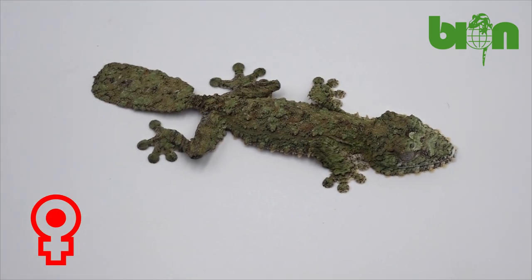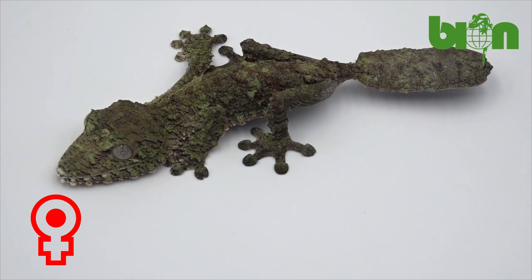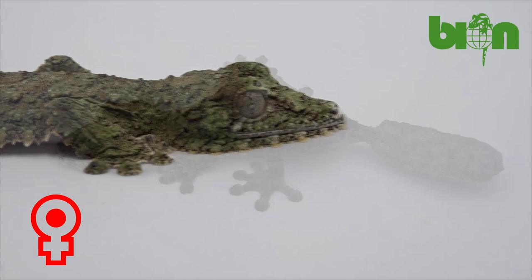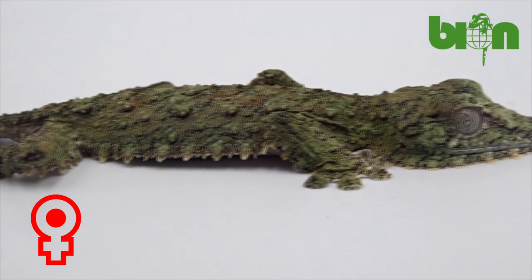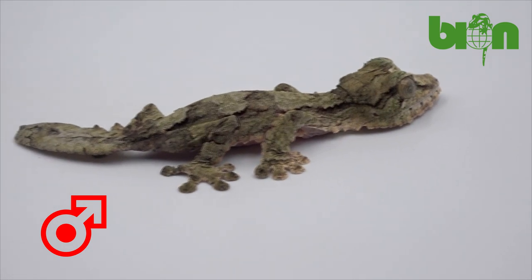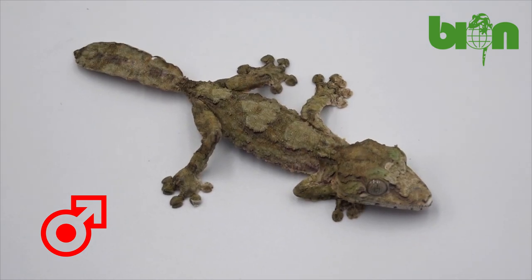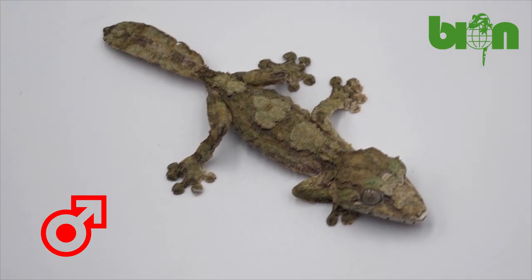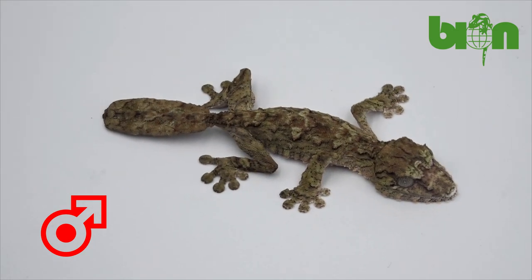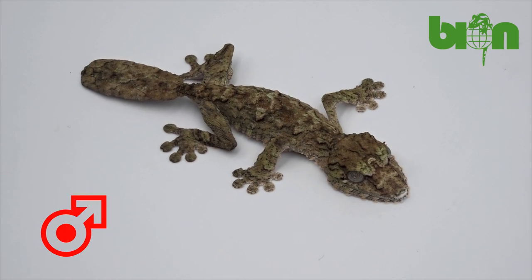In Uroplatus giganteus sexing is more difficult. From our experience, confirmed by many other breeders, babies that have mossy dark green coloration with no obvious geometric pattern are females. Brown or grey babies, especially with well-seen diamond-like pattern on the back, will become males. Things become more difficult as babies grow, as they change coloration, and the next time you will be able to tell their sex will be in two or three years due to the presence of hemipenal bulges.